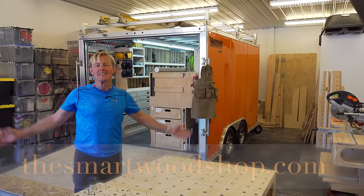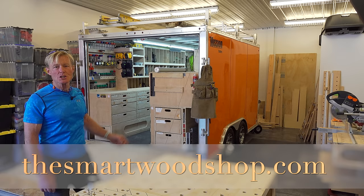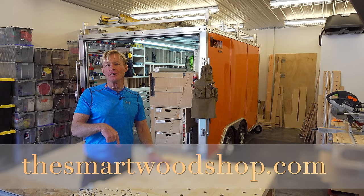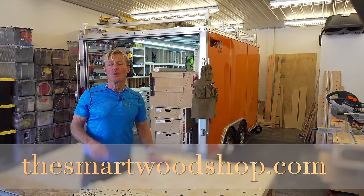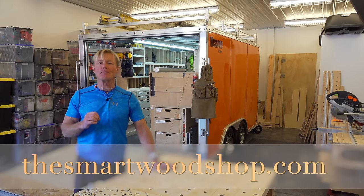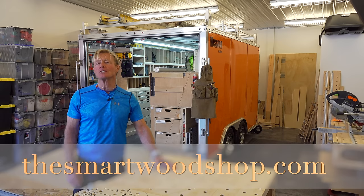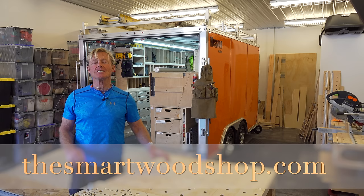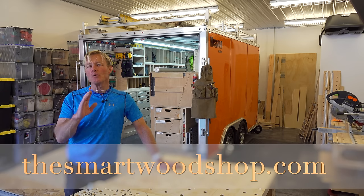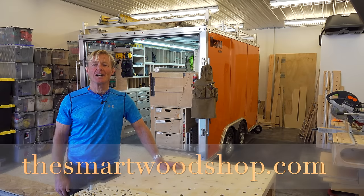I'm Ron Paul and this is the Smart Woodshop. If you want to get a detailed set of plans to build a Smart Woodshop for yourself, or one of my work benches, the link in the description below will take you right to our website store where you can purchase and download plans immediately. Also in our store you'll find affiliate links from great companies like TSO, Atlas 46, and Amazon. If you use those links they will share a little bit with us, helps us pay to make these videos, and not charge you any extra.